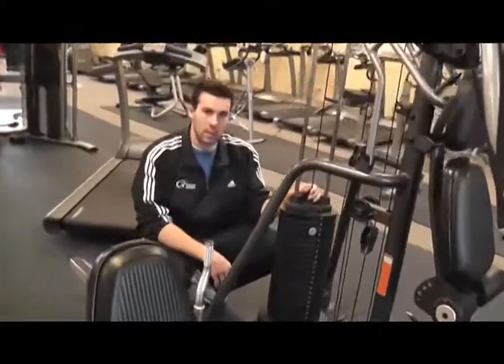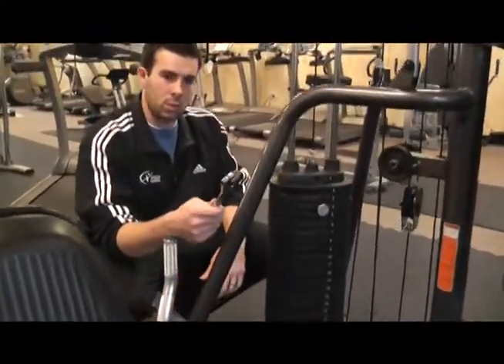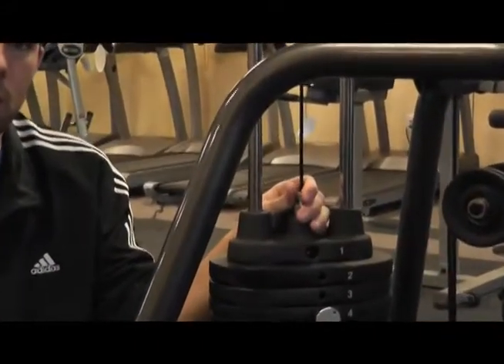We're also going to be checking the tension of the cables by using our adjustable wrench to loosen or tighten the adjustment screw at the top of the head pin.